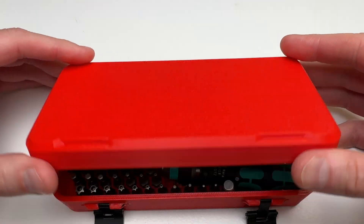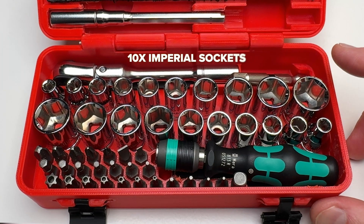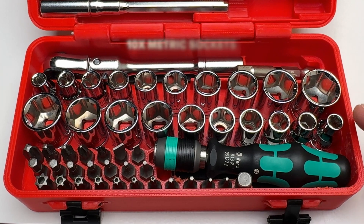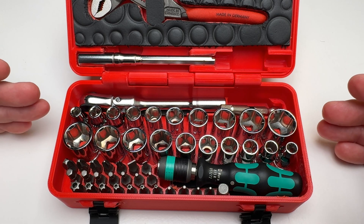Up until now, if I wanted to feel prepared, I'd carry a full set of quarter-inch imperial and metric sockets like I have in this custom EDC toolkit I made. That covers all my bases, but I've been asking myself if I really need to carry all 20 sockets because it's so bulky.